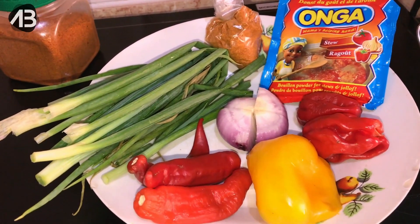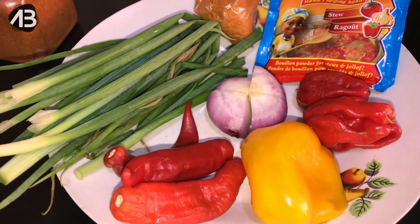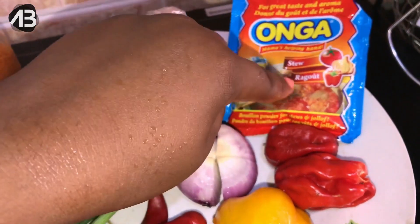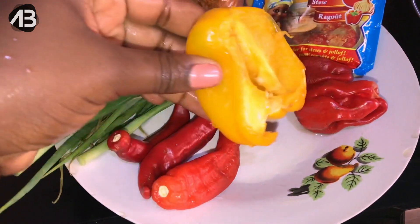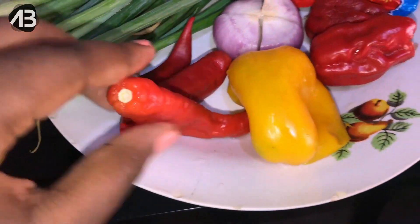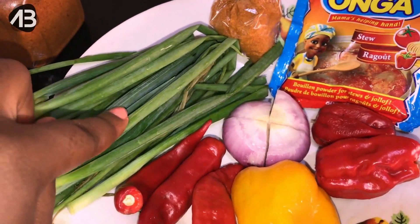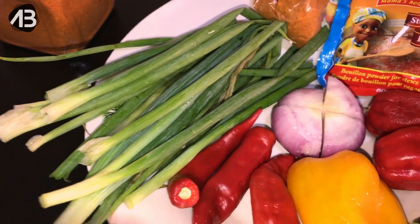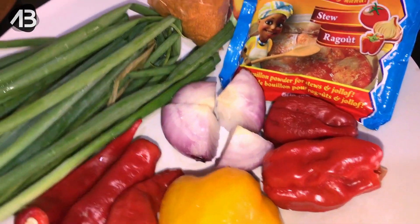Now to garnish my catfish — this is slightly different from what Chinere did. She showed us a very delicious peppered sauce that went along with the fish, but because we're eating the fish with rice and other things, I decided not to stress with the peppered sauce. I'm trying out this Onga because I'm not adding any other seasoning cubes apart from this bouillon powder. For my rub, I have yellow pepper — just half — two scotch bonnets also known as atarodo, some chili pepper, and spring onions, which are very important when grilling fish for the aroma.